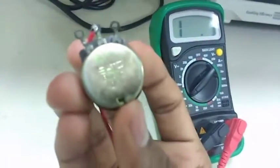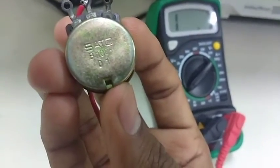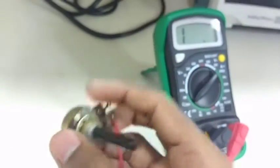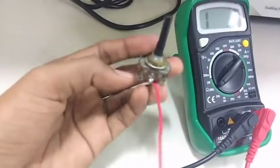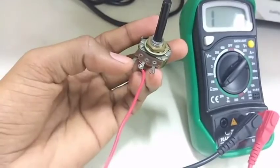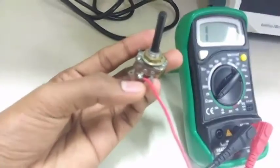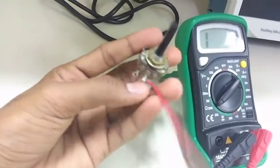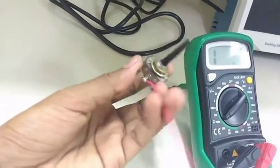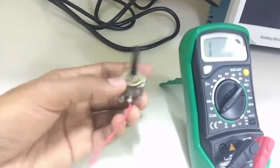Here let me show you that it's 100 kilo ohm — you can see it's a 100K potentiometer. Now it has three terminals: one, two, and three. Terminal one and three are the same; we assume that they are negative, and the middle one is positive. So let's connect this middle terminal with the positive of the DMM.